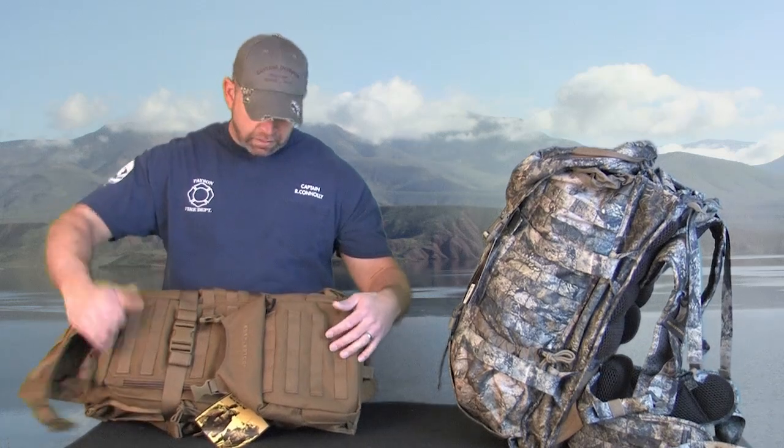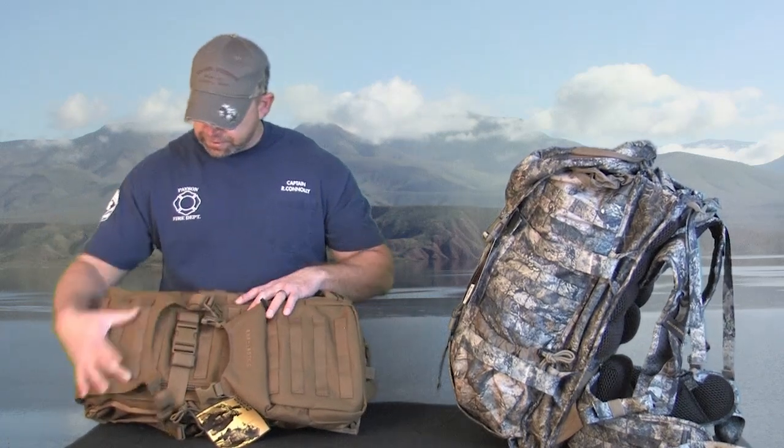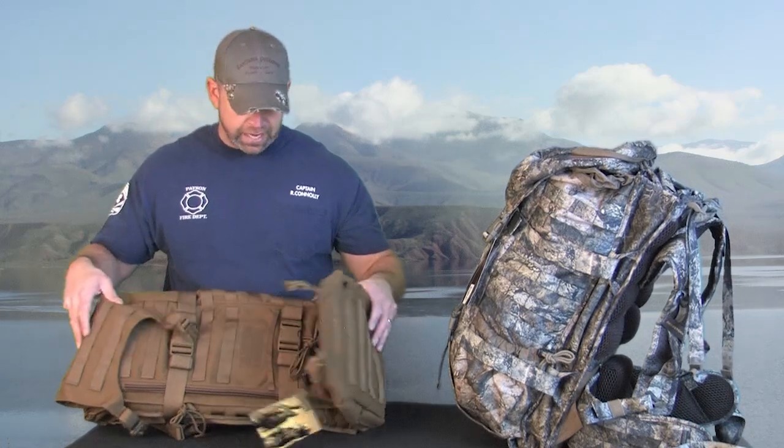Now that we've gone over the harness and the hip belt, we're going to go over the main compartment. The main compartment by itself without the rifle scabbard is 2,500 cubic inches. With the rifle scabbard attached it goes up to 3,150. We're going to touch on that rifle scabbard in just a moment. The main compartment has MOLLE webbing all the way across the front, top and bottom — great for strapping and lashing things like sleeping bags and any kind of accessories you can think of. That's why it has so much MOLLE webbing all the way around.